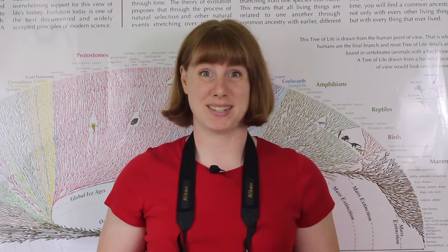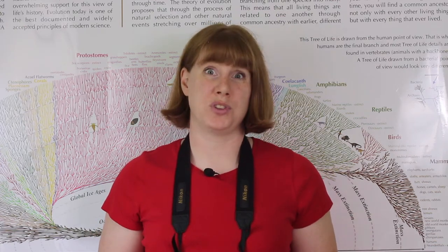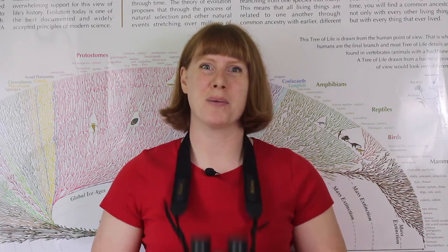Birdwatching is one of the most common pastimes for naturalists both young and old, beginner and experienced. While you can technically go birding with just your eyes and your ears, there's one piece of equipment that really makes birdwatching better. Today we're going to talk about binoculars.